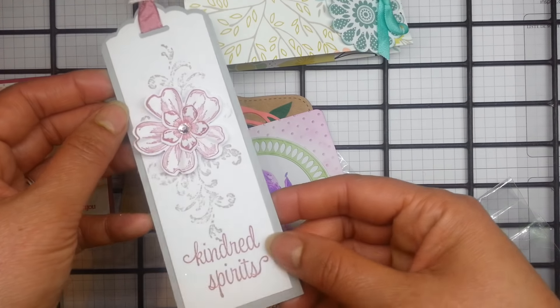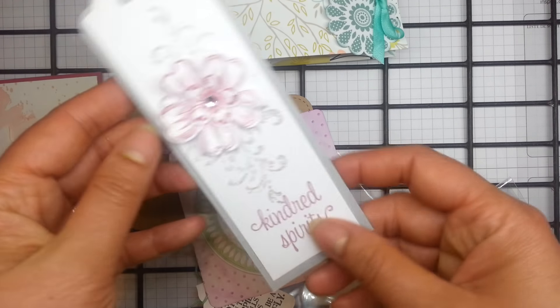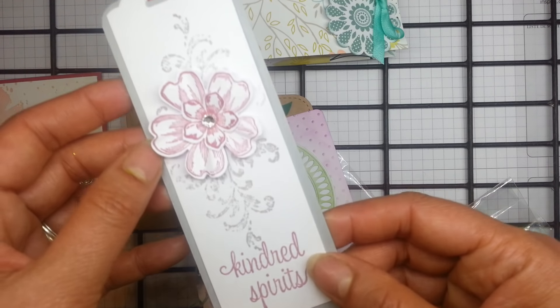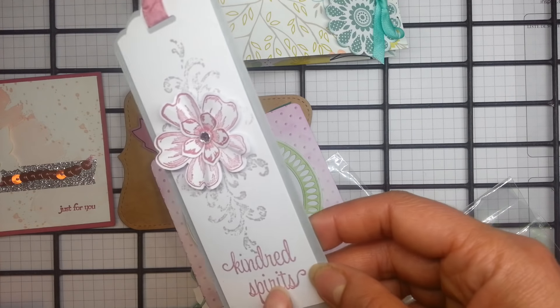This is a nice bookmark. I just think I might use that one to put into my catalogue. Very pretty — lovely use of colour. And I wonder if that might be some of the new ink colours.